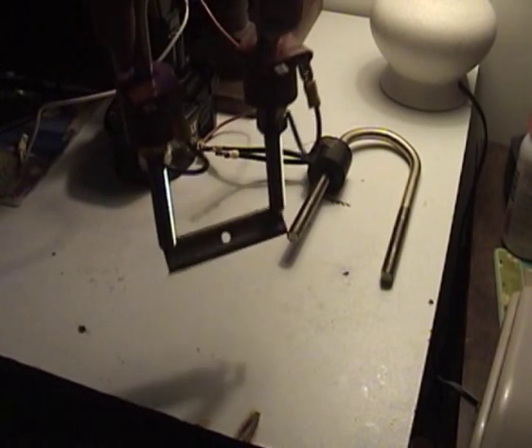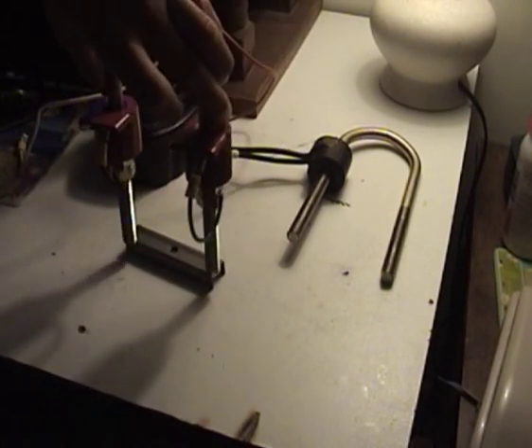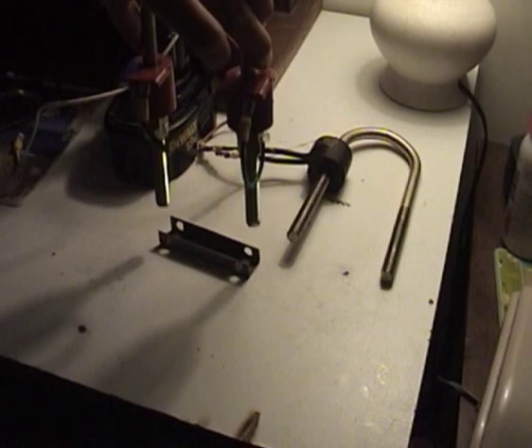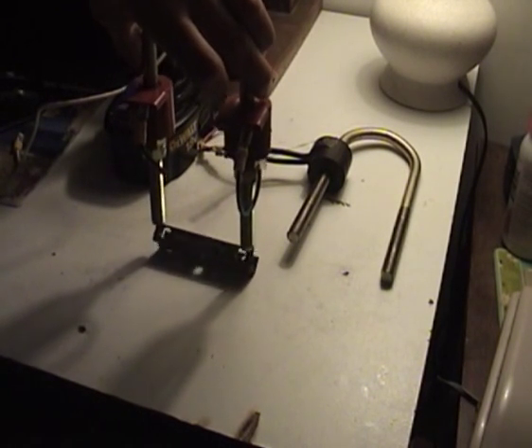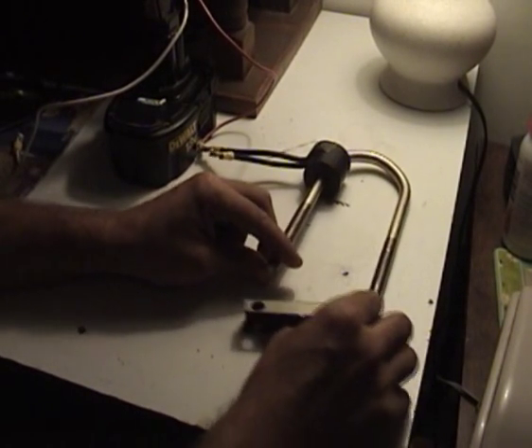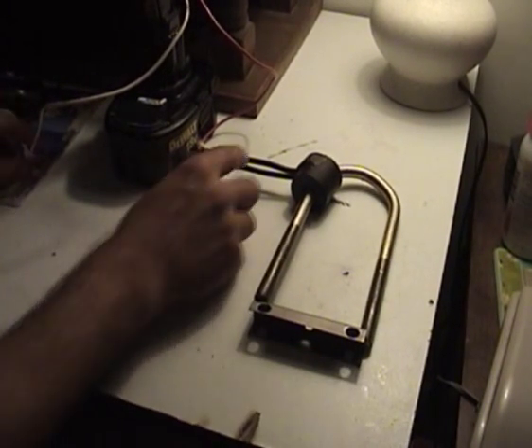It hasn't lost its magnetism. As you can see, it's still stuck pretty good with one side. Now, this is a conventional way of hooking up a coil — a coil that's wrapped around a rod that's going to make an electromagnet.